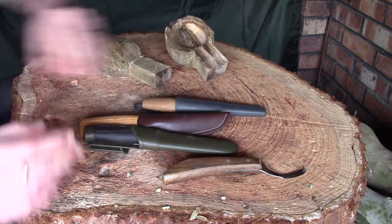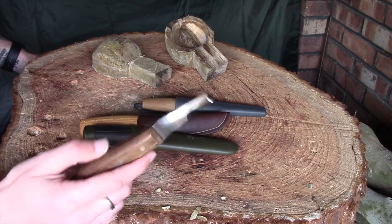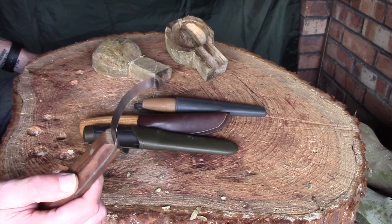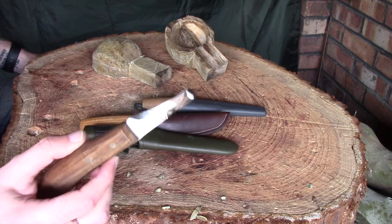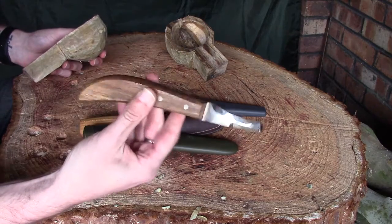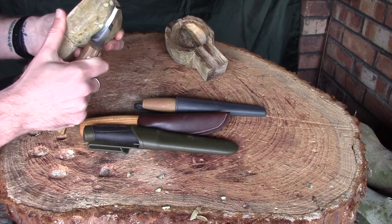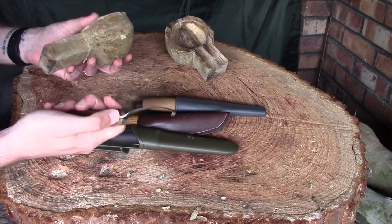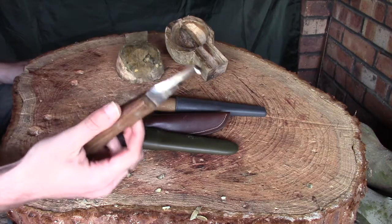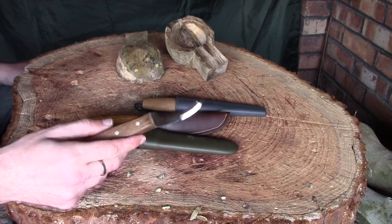The one other thing I wanted to show you just before we start doing some work is this. This is a farrier's knife, sometimes known as a hoof knife, and these are used for trimming horses' hooves. But with a little bit of work on a stone and maybe a strop you can get these really sharp and they're great for carving, especially on curved surfaces. Because they've got a lovely big handle you can get a good grip and almost use it like a potato peeler. Because it's slightly curved you can almost use it like a spoon knife — really useful. Not so much for hollowing out the inside of bowls, though it can be done. I just wanted to introduce you to this because I find them a really useful tool.